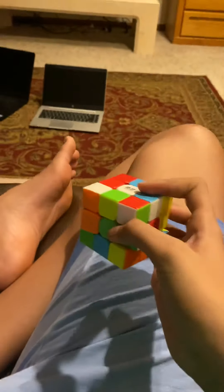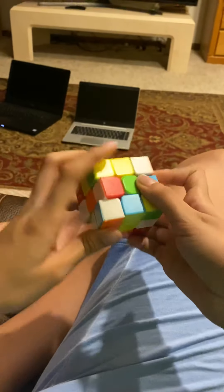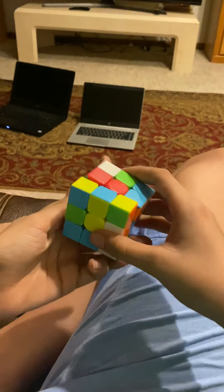Let's just do some turns. It doesn't feel that bad. It's pretty cool the way it moves and stuff. My camera's shaking, but yeah, it's pretty cool.